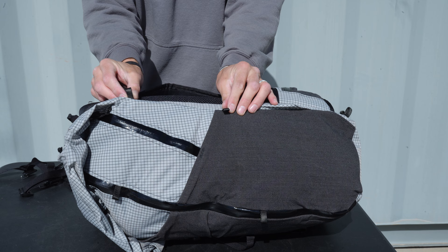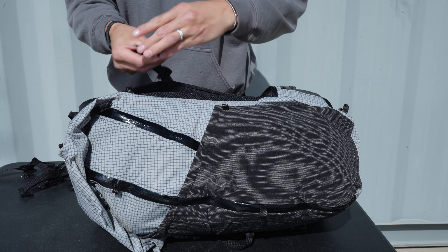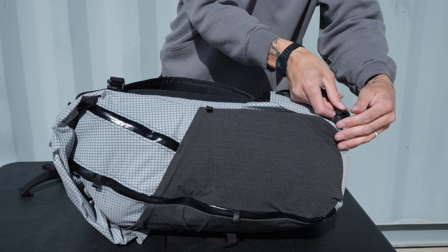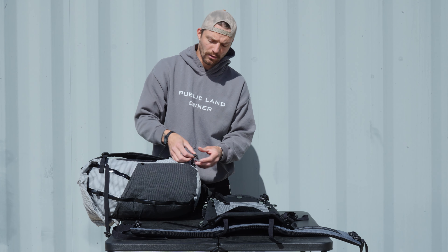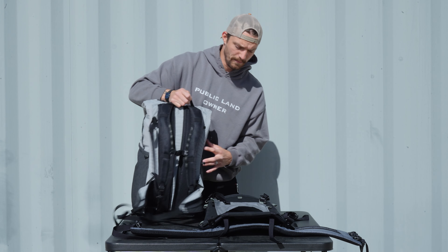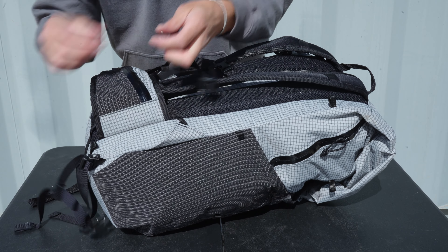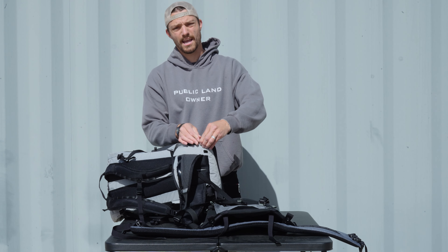On each side — so on the left and the right side here. What you're going to do is take one of your gatekeepers, clip it to the top, and then clip one to the bottom. Now there are two loops down here: one's on the very bottom of the pack, and one's still kind of on the side. I like going to the side here just to get the proper angle. Put that in, and then repeat this on the other side — one on the top and one on the bottom.